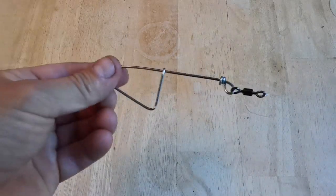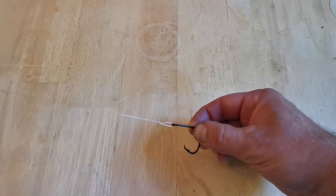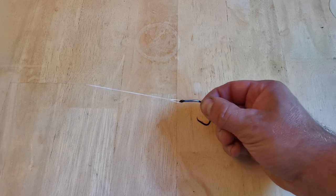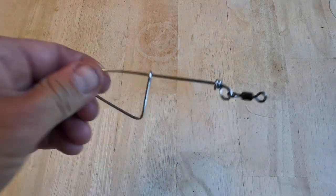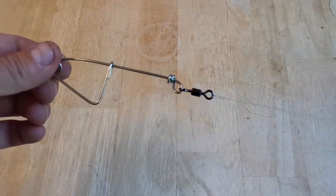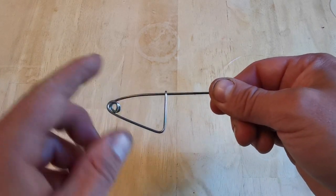Welcome to another video. In this video I'm going to show you how to make a two-way live bait slider rig. This allows you to slide down a live mackerel or whiting once you've already cast out. You attach this to your line, slide it down, and it allows the fish to swim up and down your line towards the lead weight or back into your targeting bass or cod.